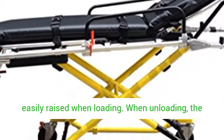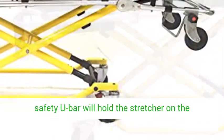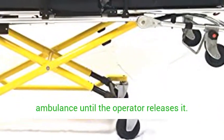The X-Frame undercarriage is easily raised when loading. When unloading, the safety U-bar will hold the stretcher on the ambulance until the operator releases it.